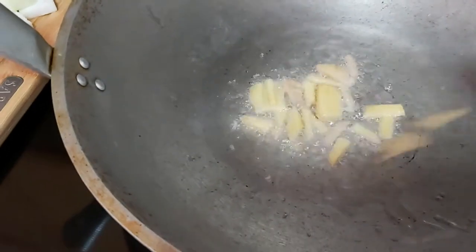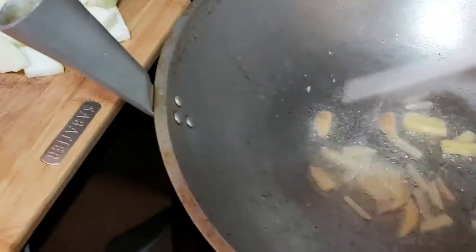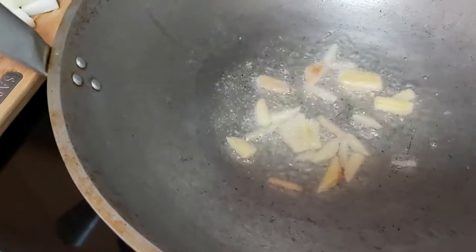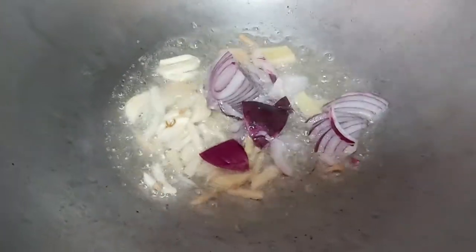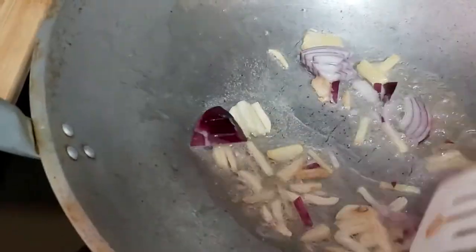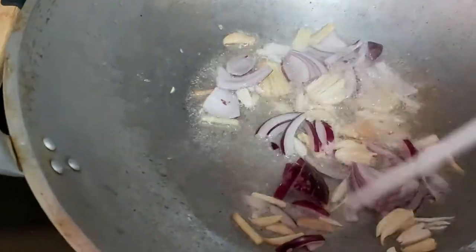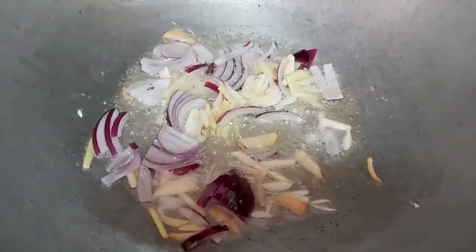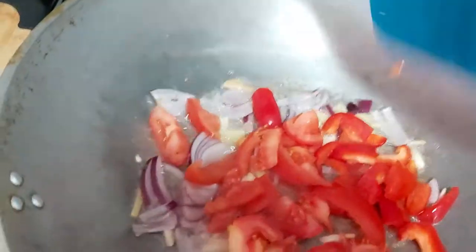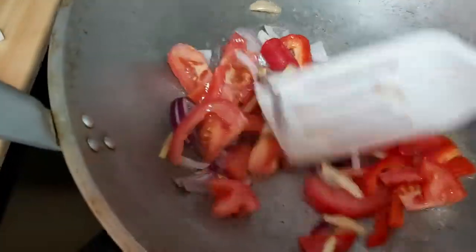I'm going to sauté my ginger. I want my ginger to be a little toasty, give it a little stir, and then I'm going to add my red onions and my garlic. Sauté this for a few seconds, maybe 20 seconds — it doesn't really take that long. After which I'm going to add my red peppers and my tomatoes — nice fresh Roma tomatoes.